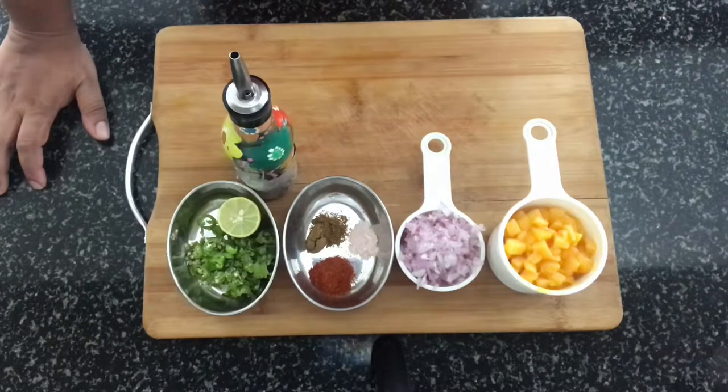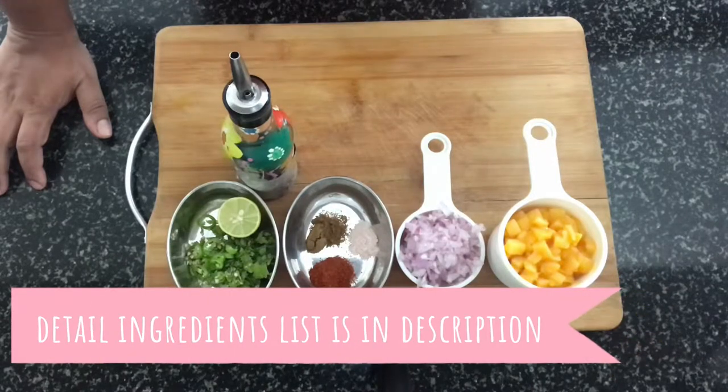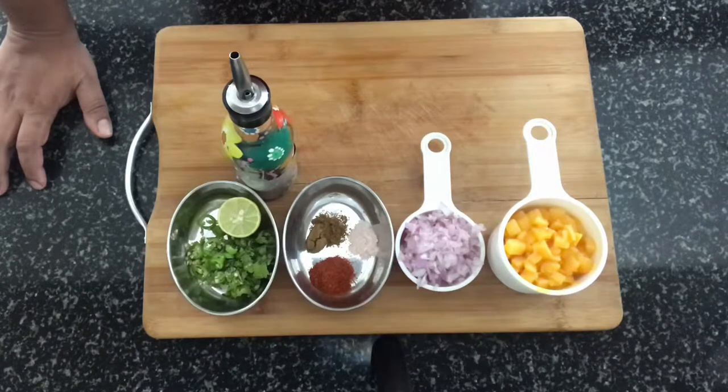Hi, hello, welcome back to my channel. I'm back with a new recipe today and it's a very quick one — we're not even going to use the gas for this. The name of the recipe is mango kachumbar. Kachumbar is an Indian version of a salad or a salsa and it's very quick to make. The detailed ingredients list is in the description box. If you're new to my channel, please subscribe, like, and share my videos.